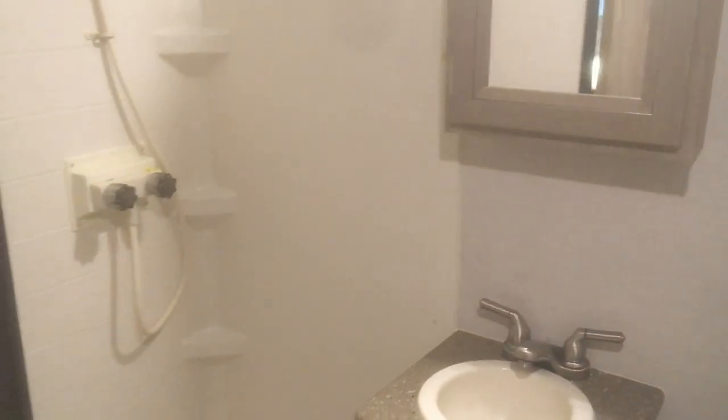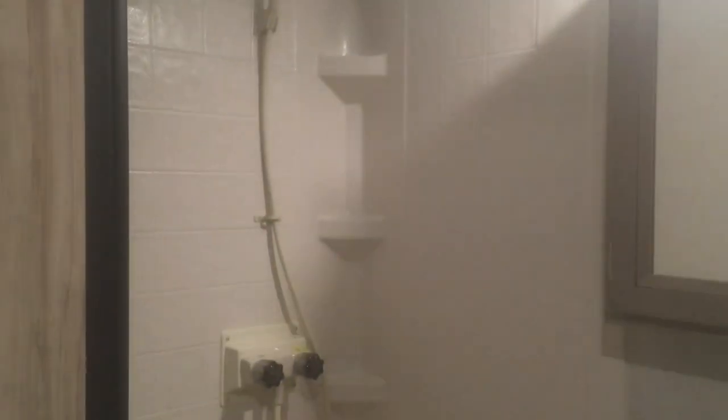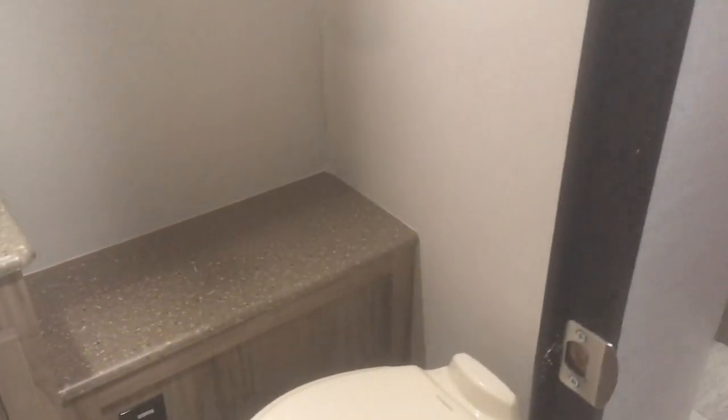Getting into the bathroom — we've got a full three-piece bath in the Palomini, which when you compare it to other models on the market, a lot of manufacturers aren't offering this full three-piece bath in similar floor plans. You get a full corner shower with a tub surround, a medicine cabinet, a vanity sink with a little bit of counter space, and a toilet in the corner.